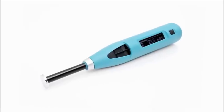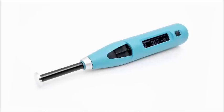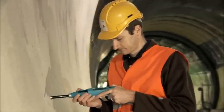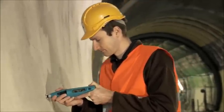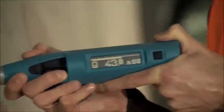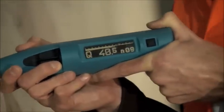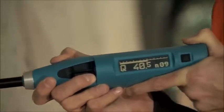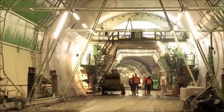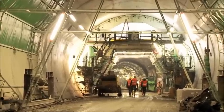In combination with the Silver Schmidt PC type L hammer, the special mushroom plunger extends the lower measuring range down to approximately 5 MPa. This, coupled with the Silver Schmidt's inherent angle independency, makes it the perfect tool to determine when the formwork in tunnel linings should be removed.